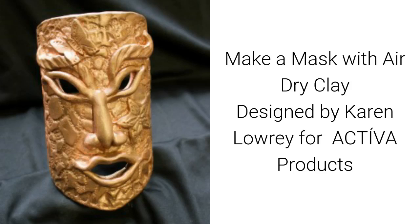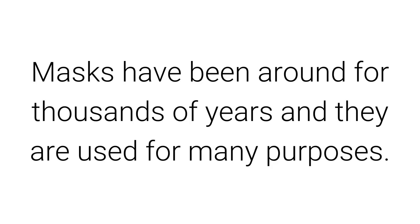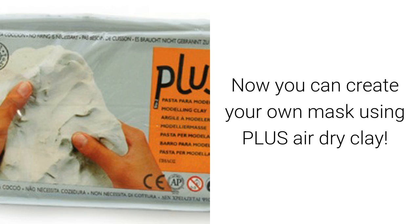Make a mask with air dry clay, designed by Karen Lowry for Activa Products. Masks have been around for thousands of years and are used for many purposes. Now you can create your own mask using Plus air dry clay.